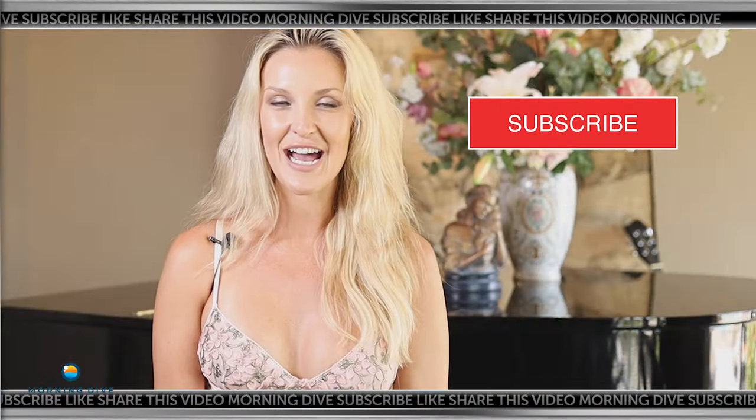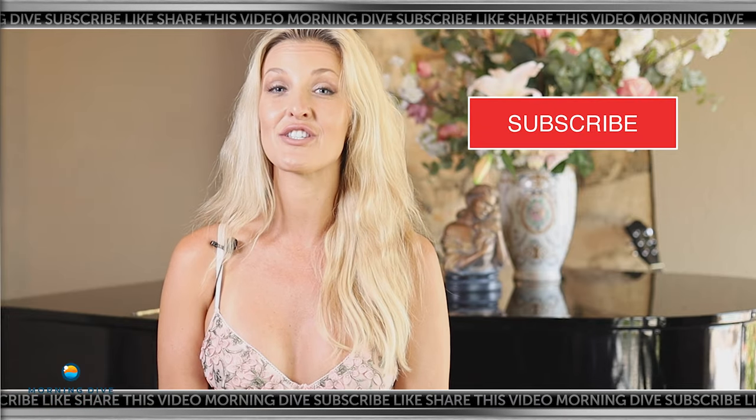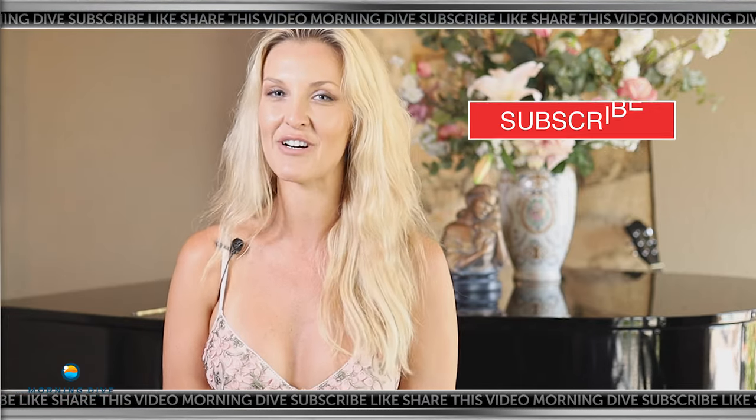Thank you for watching The Morning Dive. If you like this video, make sure you subscribe, like, and follow for more content.